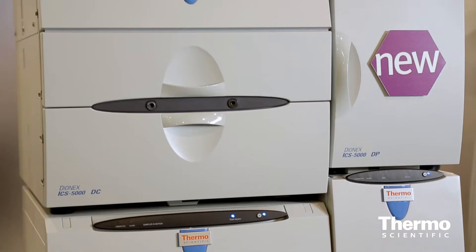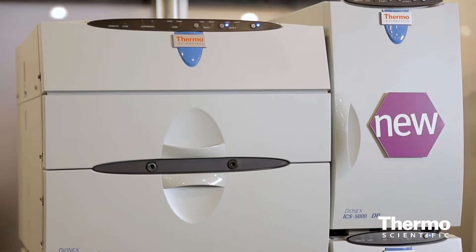The advantages for our customers is that they can speed up the separations, get their results in much shorter time, increase their throughput, or they can use new column materials with higher resolution to separate more complex samples.